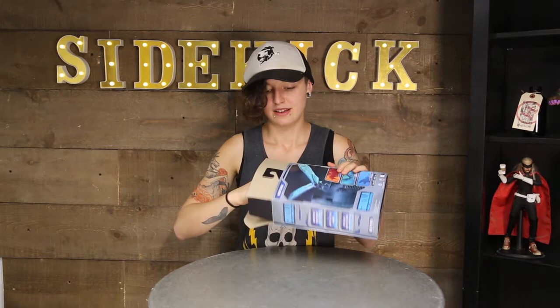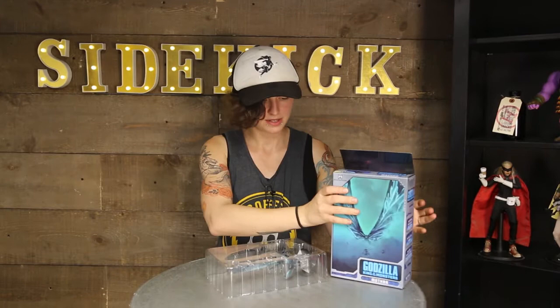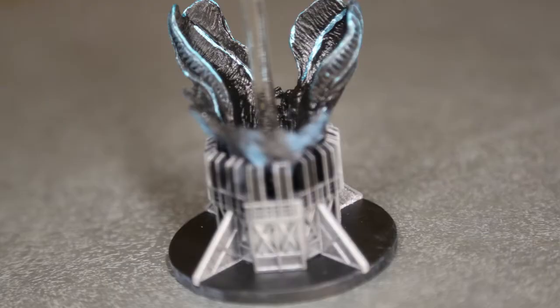I'm gonna say this right away: I was pretty disappointed about this figure. I didn't look too much into it before it shipped. I was just like, ooh, a Mothra toy. This figure comes with a pretty cool base. It's got the egg from the movie in it.